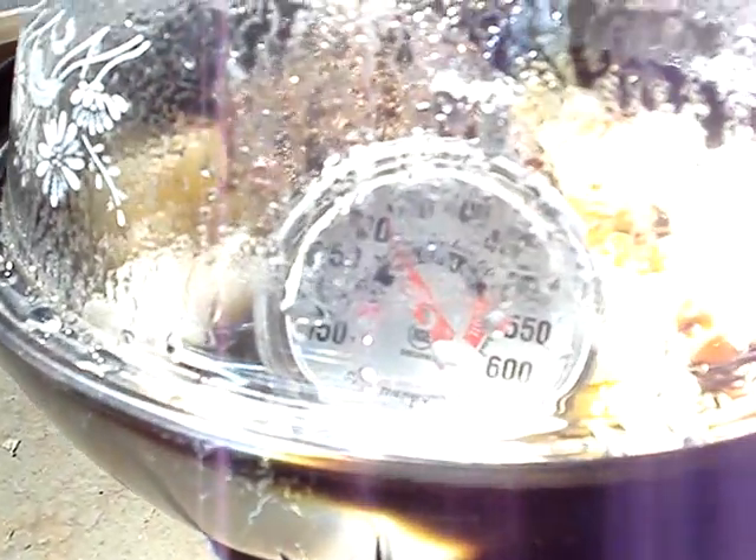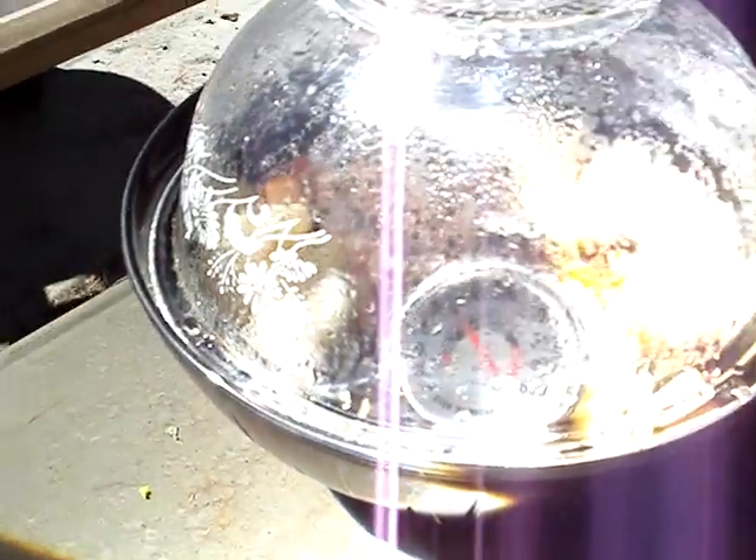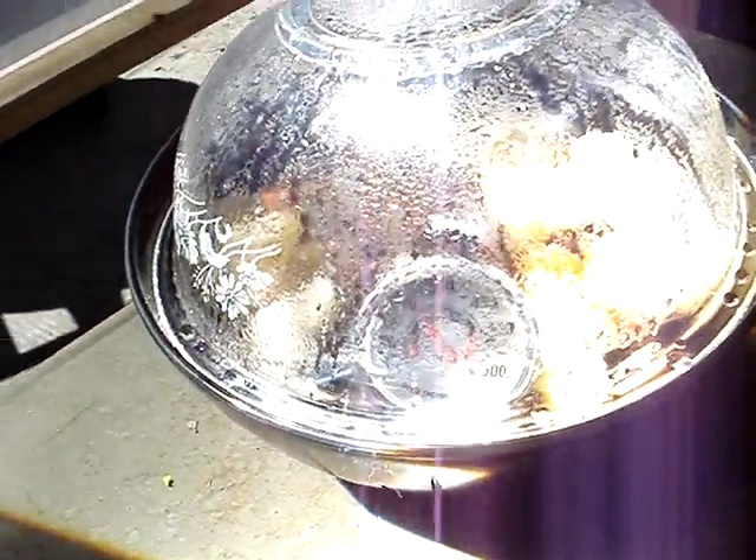It's been about an hour since we added the veggies. About 310 degrees right now, and it's ready to come up. We're done. We've got a two-pound pot roast cooked to deliciousness. Let me pop this lid off and give you a look.